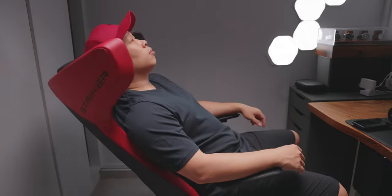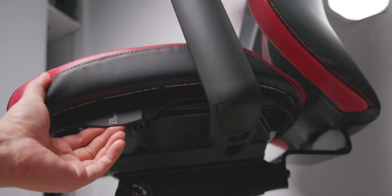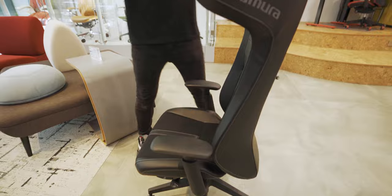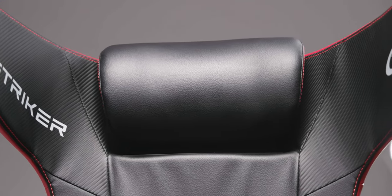A big thank you to Okamura for sending this over for this review — I'll leave all the product links in the description below. This chair has all the main adjustabilities you'd look for: the reclining of the backrest and the adjustment of the seat height. But one of the things I always look for in chairs is the adjustment of the seat depth. That's very important because we all come in different heights and sizes, and the seat depth that suits each person differs. Having that adjustability makes it very comfortable for slightly shorter people like myself, giving me a much nicer fit into this chair.